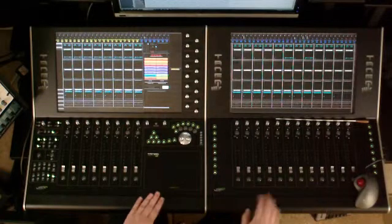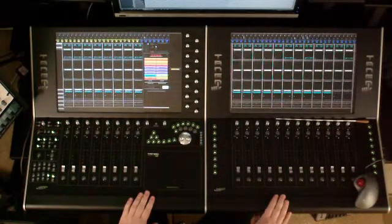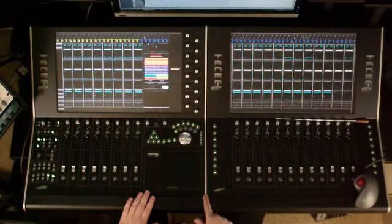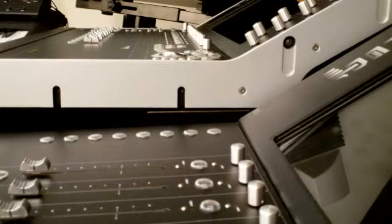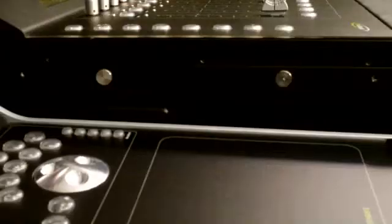Here is the Tango main unit with the extension bay on the right-hand side. You'll notice that there is an aluminum billet that resides between the two — it looks like the end pieces but is actually specially machined to connect the two. There are two grooves machined in the lower edge of the billet, bolted to one side, with two screws on the other side so you can slide the two together.